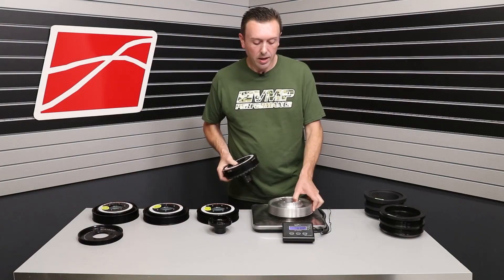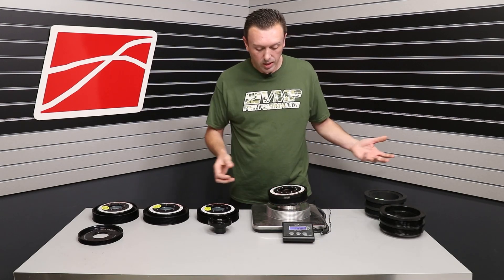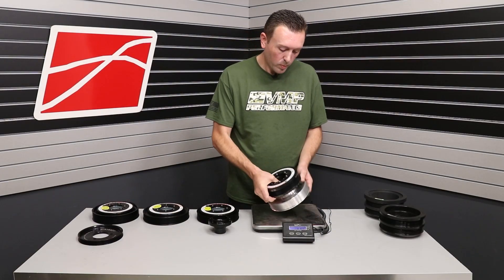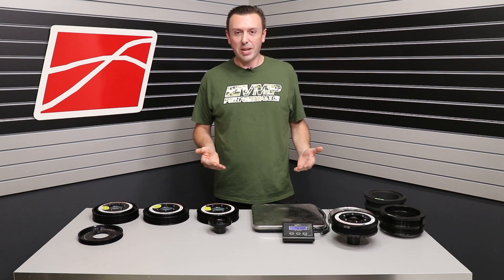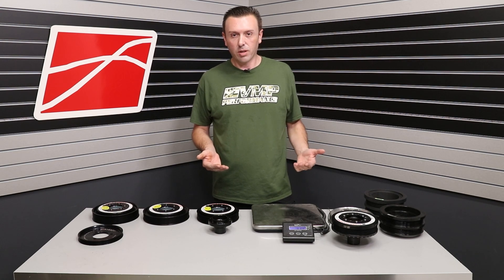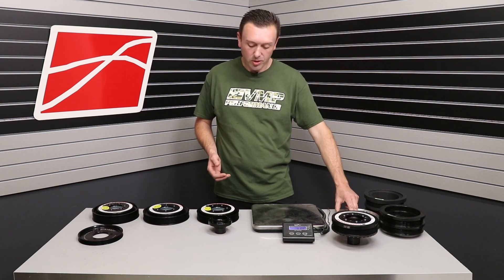However, as soon as you add an overdrive balancer ring for the supercharger drive, you're at 10.7 pounds. The new Shelby GT500 had a new mandate — it had both the AC and the supercharger on the first section of the rear belt, and obviously you can't just toss that pulley. You have to drive it.